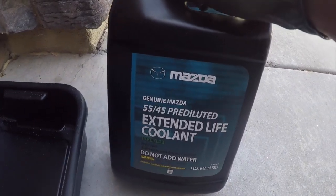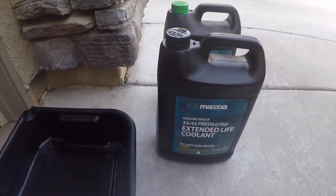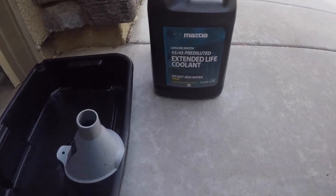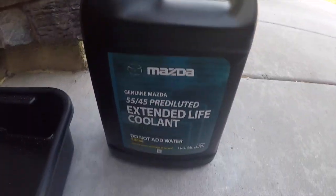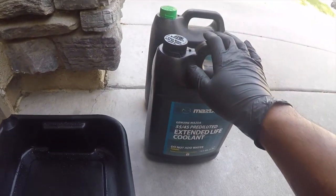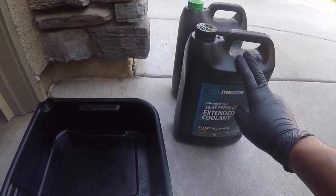I like to use OEM when I can — this is OEM coolant from Mazda, and the manual calls for FL-22 coolant. The capacity for US and Canada models with automatic transmission is 6.6 liters or 7 US quarts. I have two gallons, which should do it. Make sure you have a clean funnel and a clean drain pan, and save your bottles because you'll put the old coolant back in them for proper recycling — don't put it down the drain.